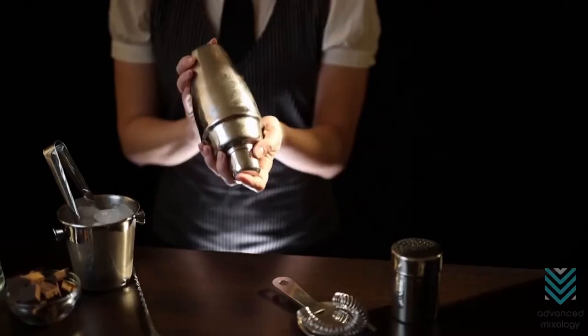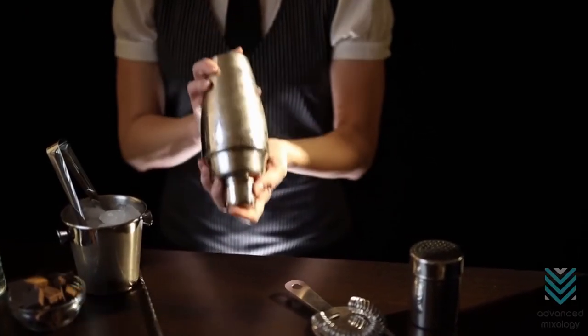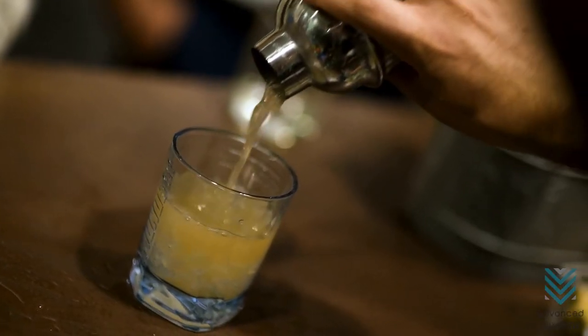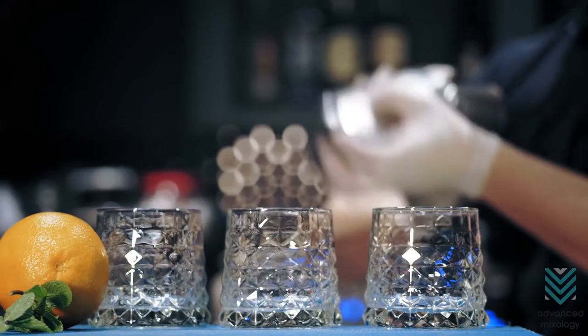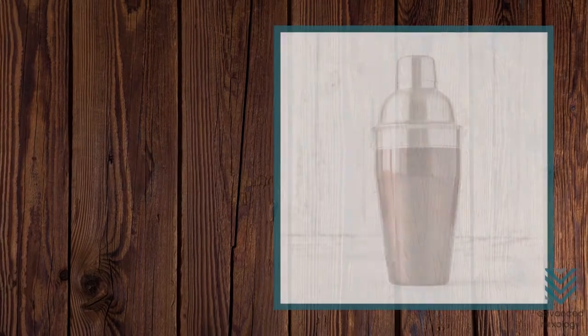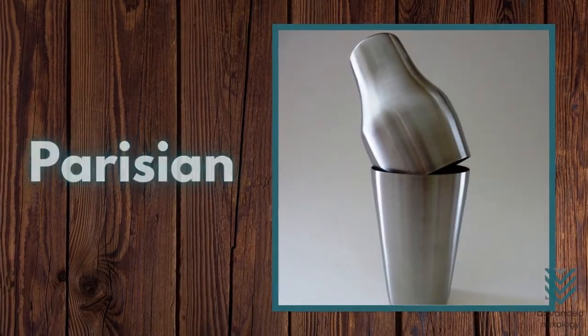Cocktail shakers. Cocktail shakers are used to mix alcoholic beverages with other drinks and ice. It makes the drink stay cold as it is being shaken. There are four types of shakers to choose from: Boston shaker, tin on tin, cobbler, and Parisian.